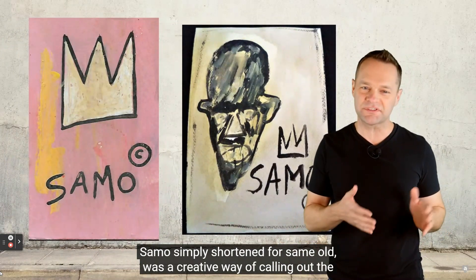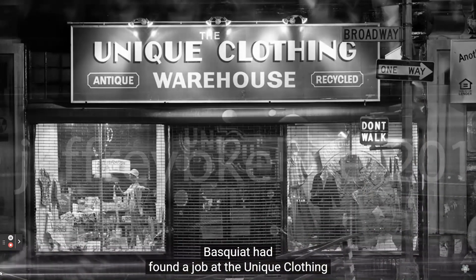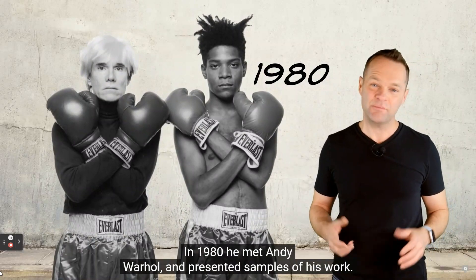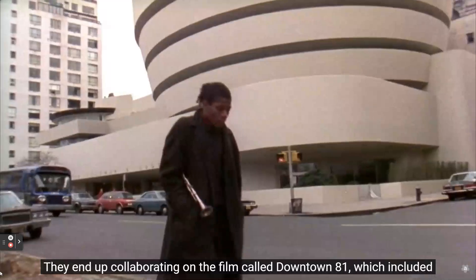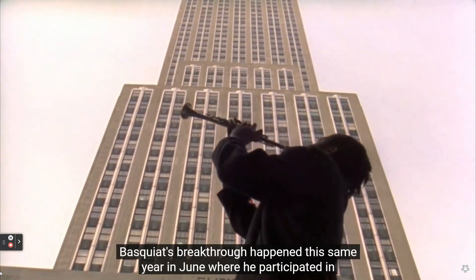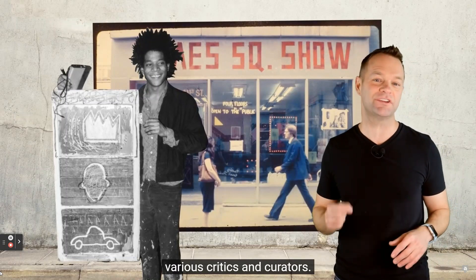Basquiat and his friend Al Diaz worked under the name SAMO - simply shortened for Same Old - a creative way of calling out the predominantly white corporate and art world Basquiat wanted to break into. He found a job at a clothing warehouse in the art department and continued painting graffiti at night. In 1980, he met Andy Warhol, who was stunned by his mystique and allure. They collaborated on a film called Downtown 81. That same year, Basquiat participated in the Times Square Show, a multi-artist exhibition where he was noticed by critics and curators.